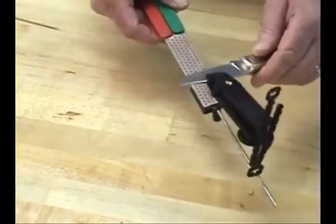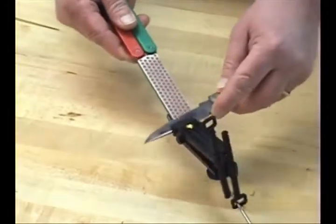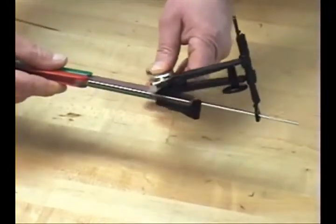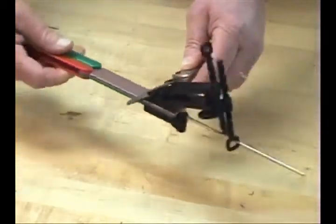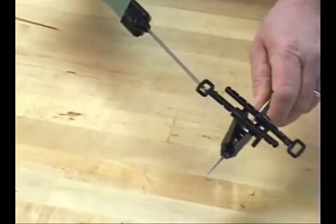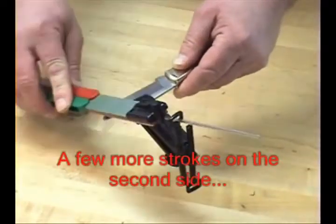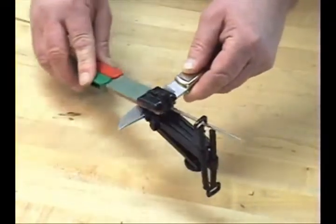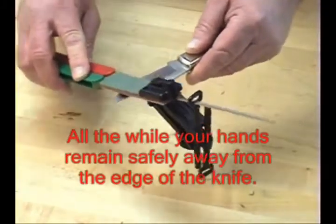Simply insert the guide rod into the hole on the aligner, stroke on one side, and you can see how we hold that precision angle with the aligner knife clamp and the Dia-Fold Magna Guide. Switch to the other side, do the same four or five strokes, and here you have the convenience of guided sharpening safely with your hands away from the cutting edge.